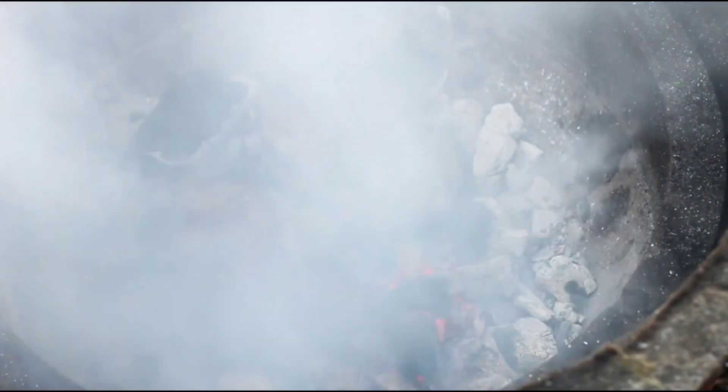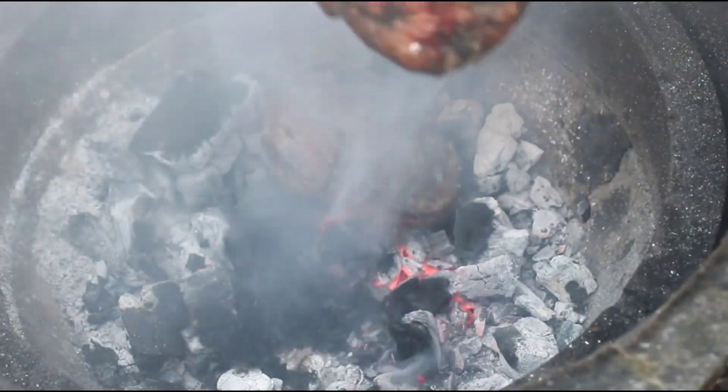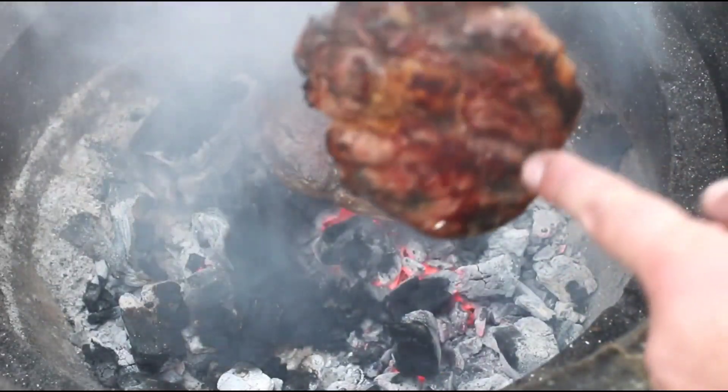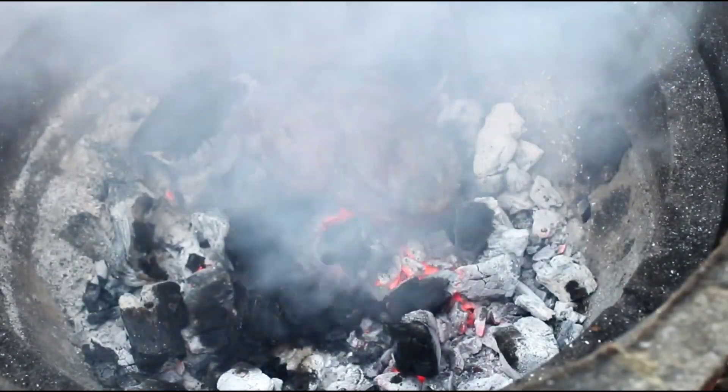These have had three or four minutes each side. They should come off the coals lovely and have a beautiful char on them and be cooked to medium rare.